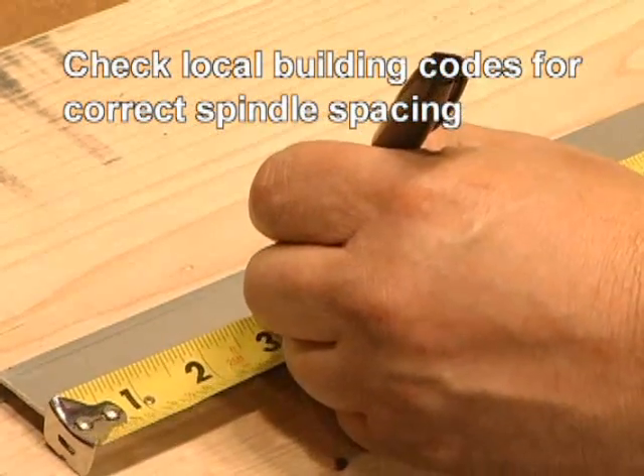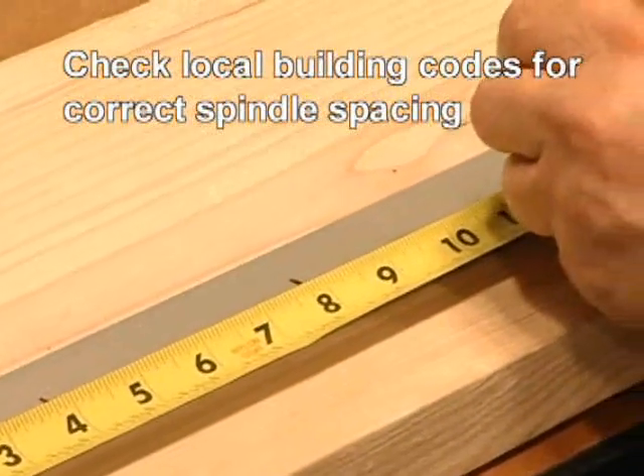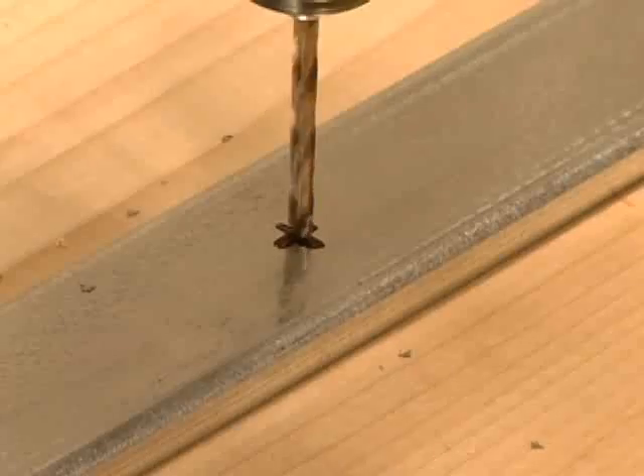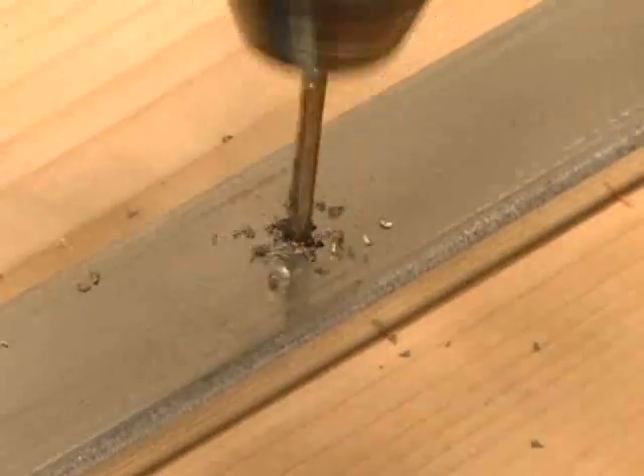Now we can begin installing the railing and spindles. Mark the spindle spacing on the metal handrail insert according to local building codes. Using a quarter inch bit, pre-drill holes in the metal insert where the spindles will be attached.